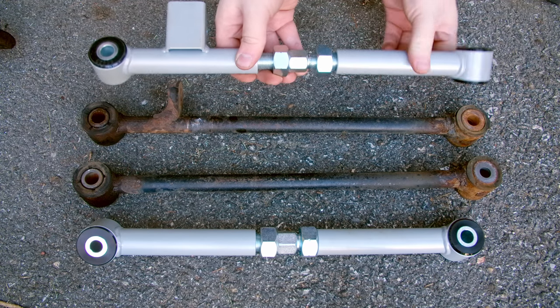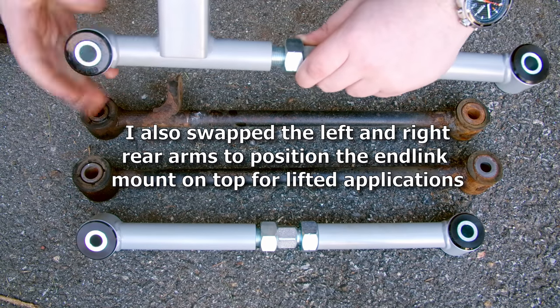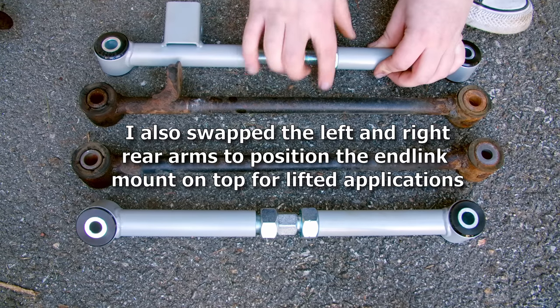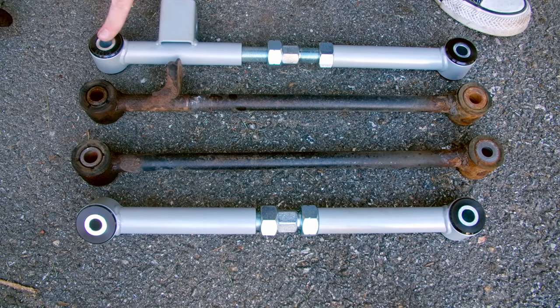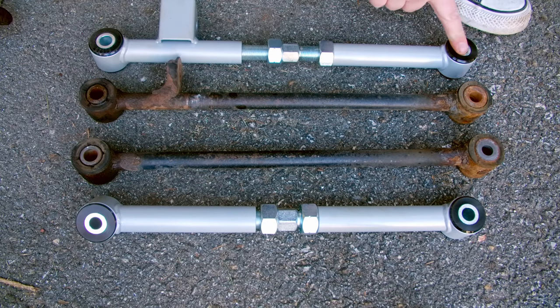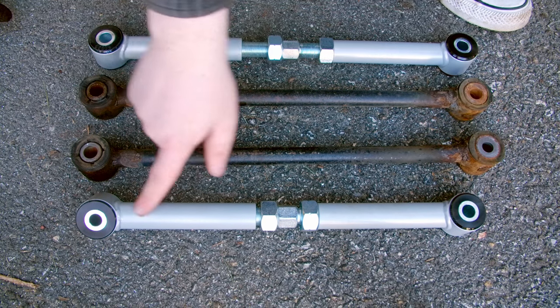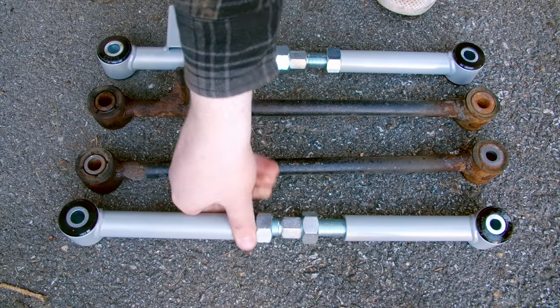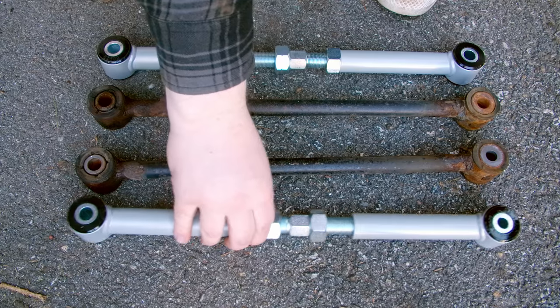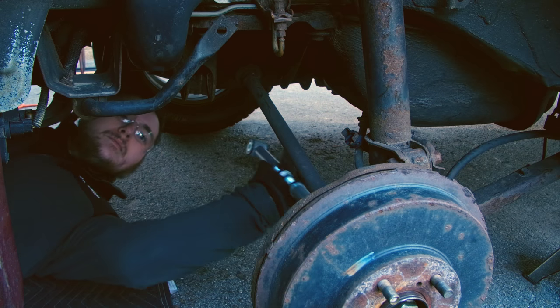Then we can take our new arms and adjust them to the length of our stock arms. Take note when you are setting up these arms: the bolt holes are not the same size on each end. With the front one, we have a small hole on the left side and a large one on the right. You want the large one to go where the knuckle goes, because the knuckle bolt is bigger. Now we can install the new control arms.